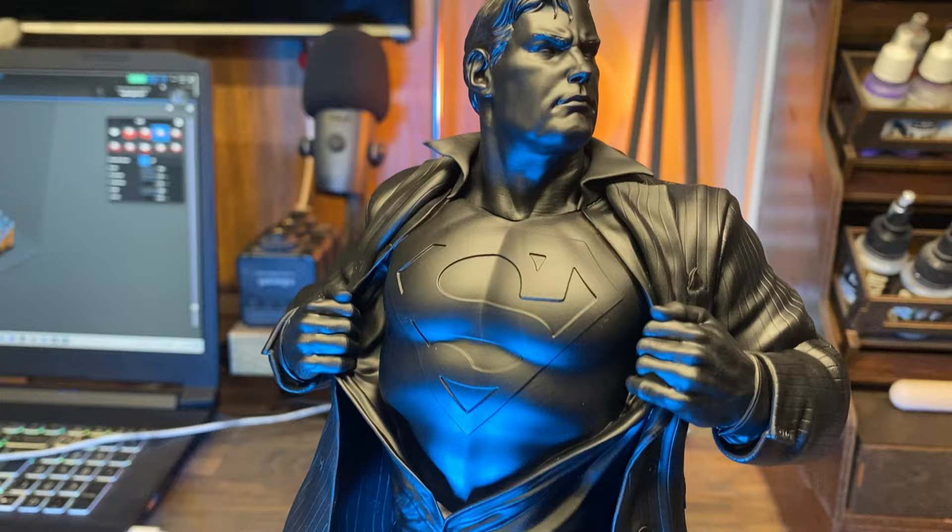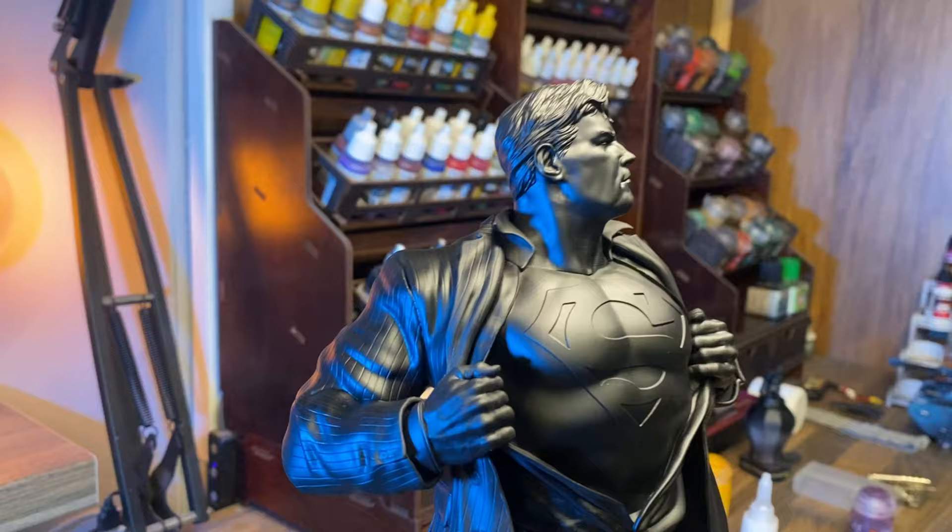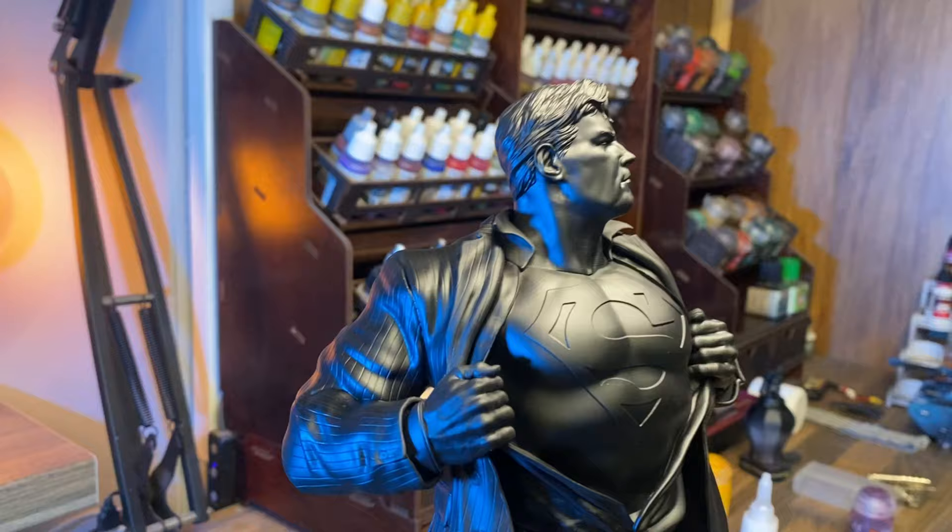I then primed the model black using a Citadel spray paint, which you can get in my store in Littlehampton — a Ground Affected Studio. Look it up on Google. I let it dry and this is what you're looking at.